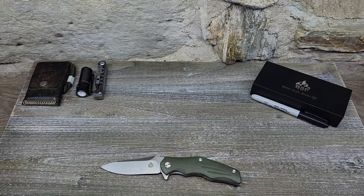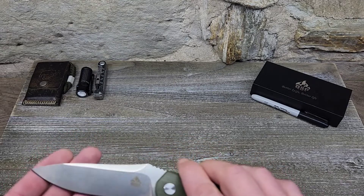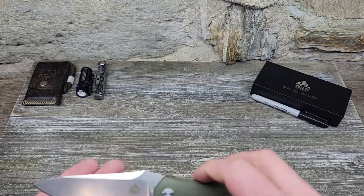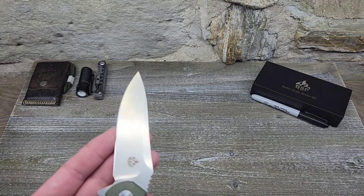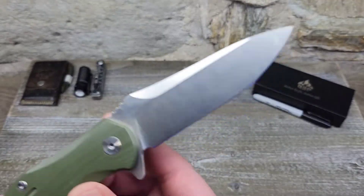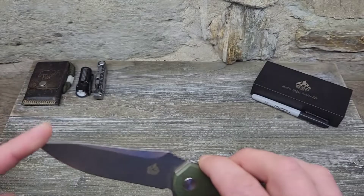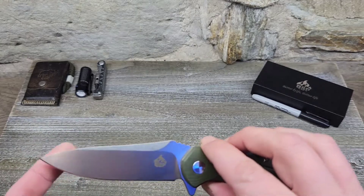Let's get into the specs. We're looking at 8.5 inches overall length, blade length is 4.75 inches — so yeah, it's a larger, full-size knife for sure. Cutting edge is 4.5 inches, blade width is 1.13 inches, blade thickness is 0.59 inches. We do have D2 steel, and we have a drop point with a nice swedge on the top.